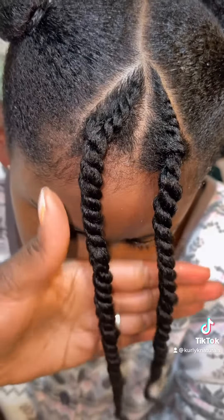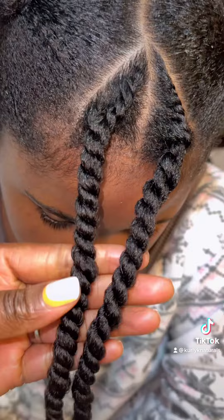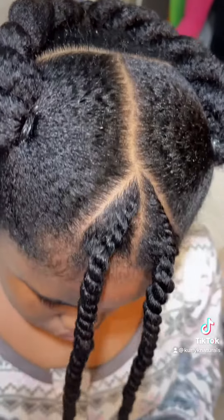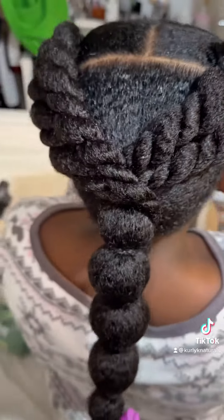After about half an hour — don't even ask me how — I flat twisted her hair. I had to pray and fast before I was even able to flat twist it. And this is the hairstyle we ended up with.